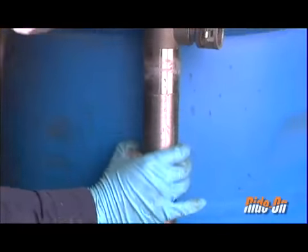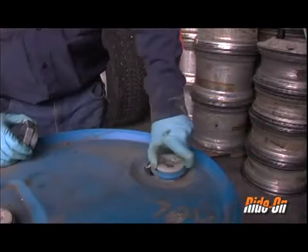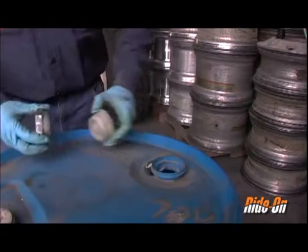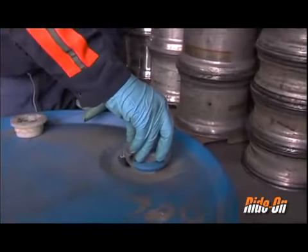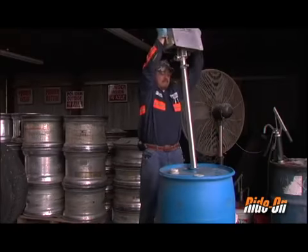Either loosen the metal bung adapter located on the shaft of the Rotus pump and remove it, unscrew the plastic bung plug located on top of the 55 gallon drum, and insert and tighten the bung adapter, or slide the pump into place and then tighten the bung adapter.